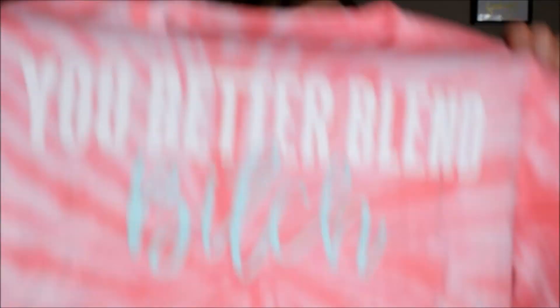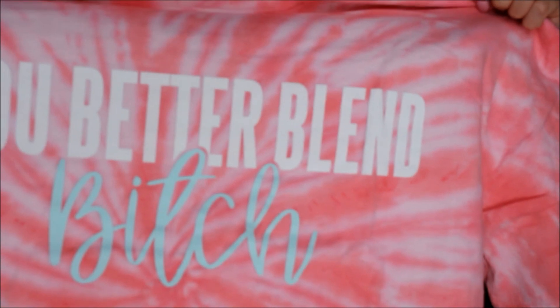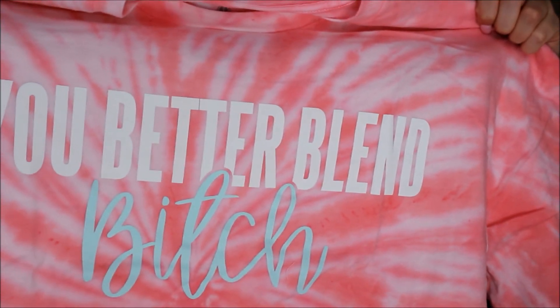The last thing I have in here is I did get a shirt. I got a 2X so I can wear it more for like sleeping — like a sleep shirt. Ooh, it's soft. And it says 'You better blend, bitch,' and I thought that was super cute. So yeah, that's the first thing that I got from his line through this box.